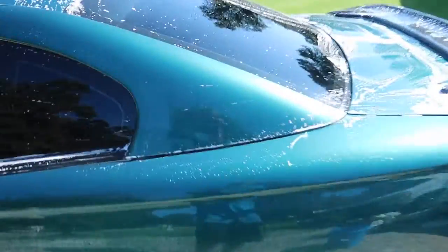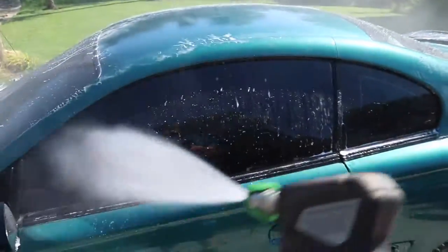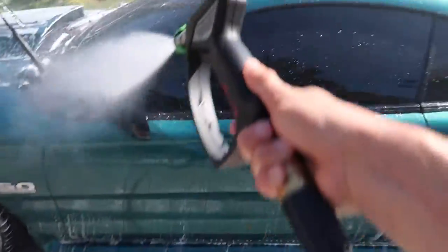As you can see we're starting to dry out, so we're just going to give it a quick mist. Now we're switching to the wash cloth I use for the bottom half of the car and we're going to start doing the bottommost body line all the way around the car.